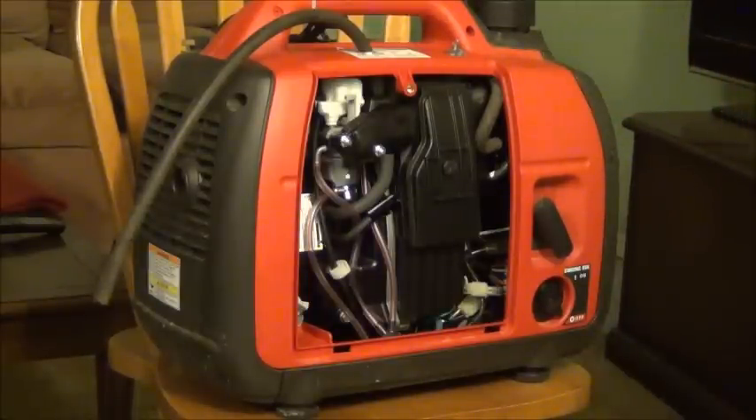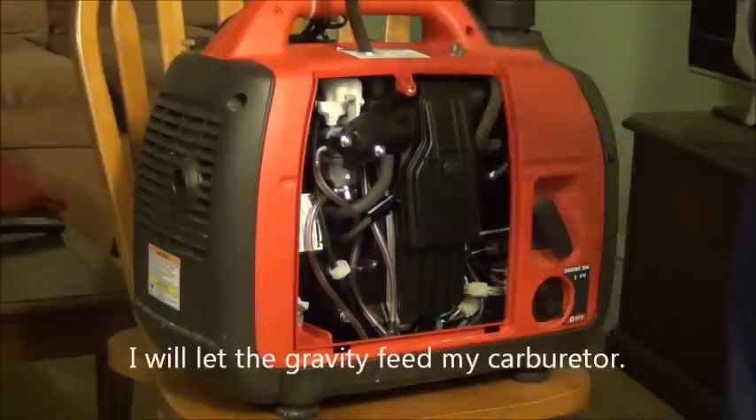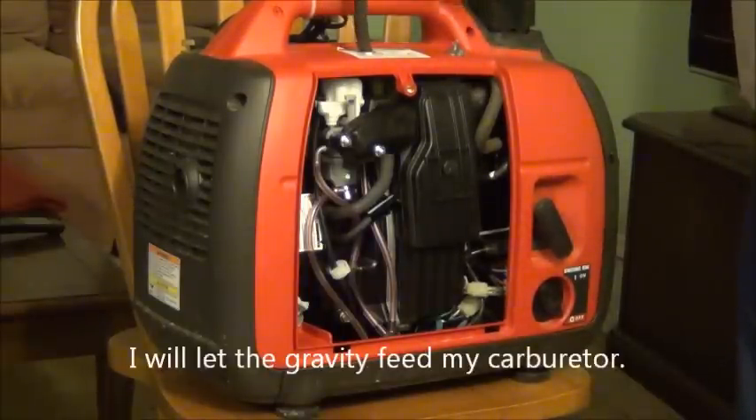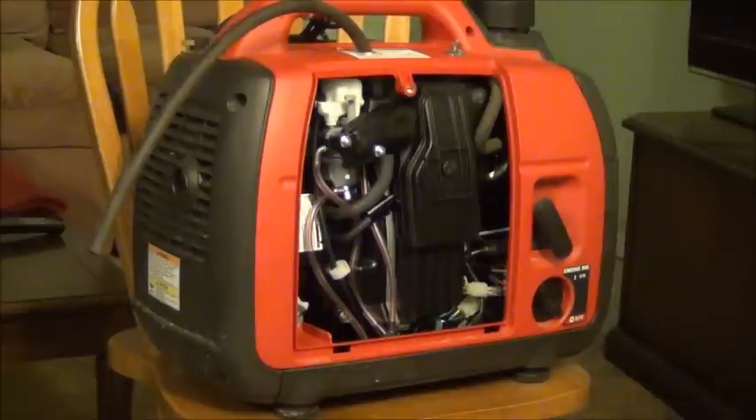The only small disadvantage is there will be no pressure. I will let gravity feed my carburetor. I will just put this generator on the floor, on the ground, and I will have the additional gas tank somewhere high.